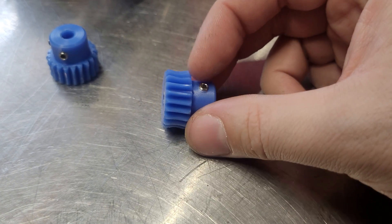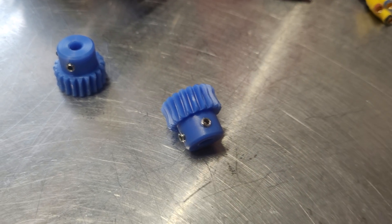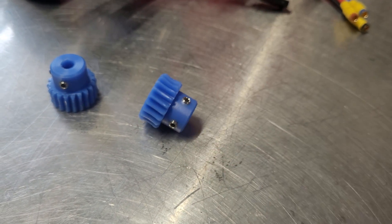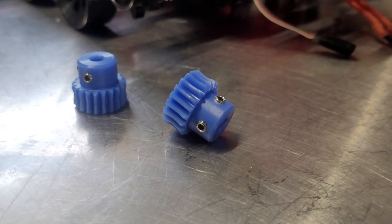But the teeth themselves — nylon is naturally oily and slippery, so it should not need any lubrication. And the reason the brass ones were wearing out is I think the steel worm just wasn't compatible with the brass. But the plastic gears are quite a bit better.